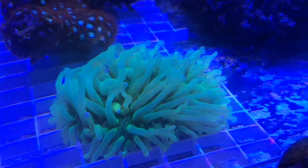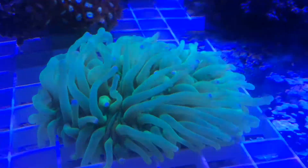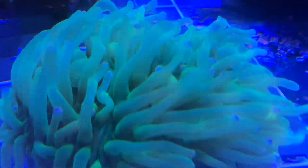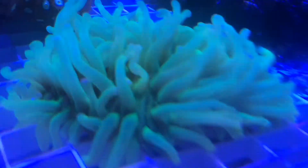For continued good health, it will also require the addition of calcium, strontium, and other trace elements in the water. It is also recommended to be fed microplankton or brine shrimp.